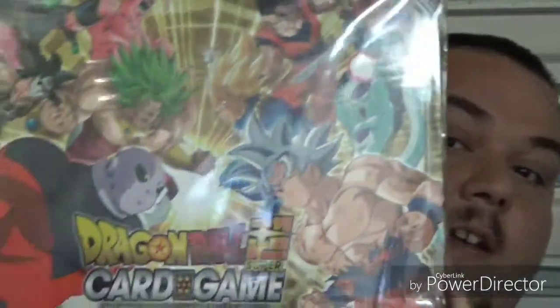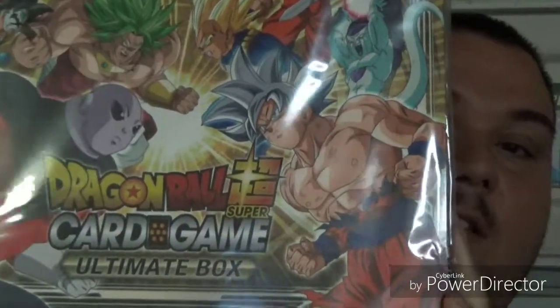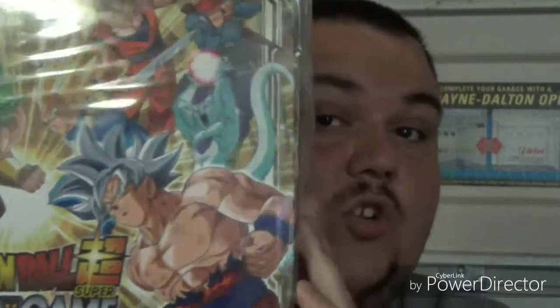Today we are going to be opening the Dragon Ball Super Card Game Ultimate Collector's Box. This box has a whole ton of stuff in it. Normally this box is like 100 bucks, but I was able to look around online and I got it for 40 bucks. So that's a good deal.